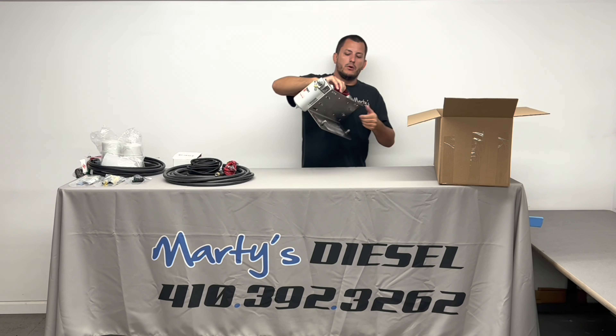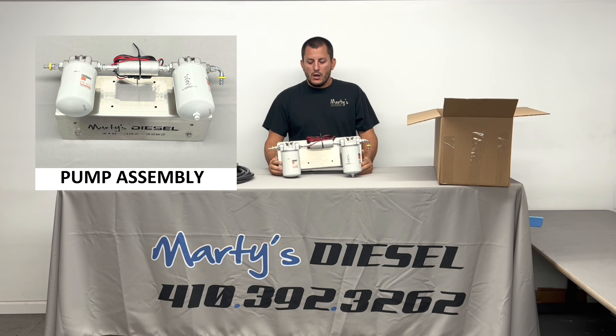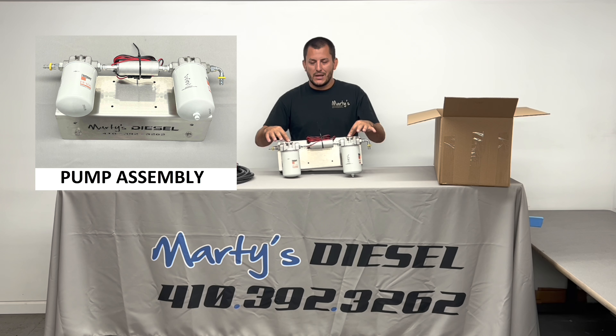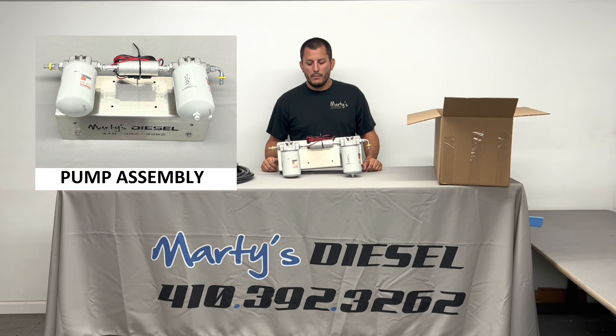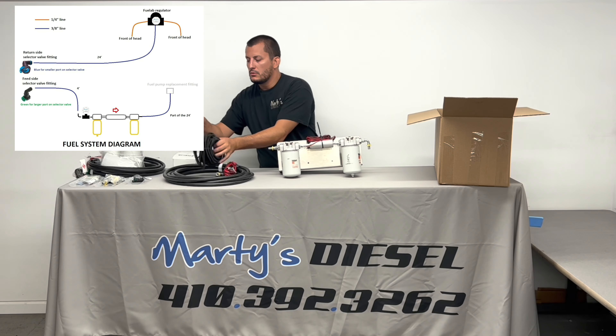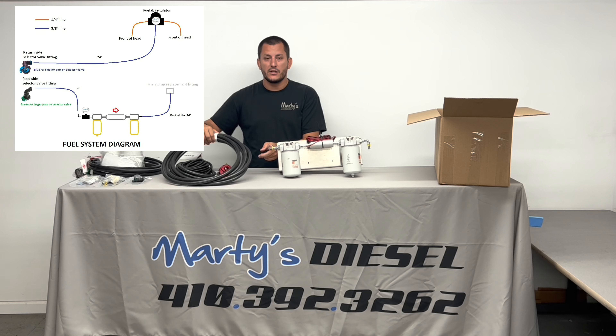Now let's get to the meat and potatoes of our fuel system. This setup comes with short filters and will already be configured as an outside mount. If you don't want an outside mount or need a different orientation, all you have to do is take these four bolts out of the top, rotate the pump assembly 180 degrees, and put the four bolts back in. That will switch the inlet and outlet sides. Right now, this side would be your fuel tank, this side your engine, and this is where your short hose with the green connector goes. Whatever's left over of the longer line after you cut it goes to your fuel pump replacement fitting.